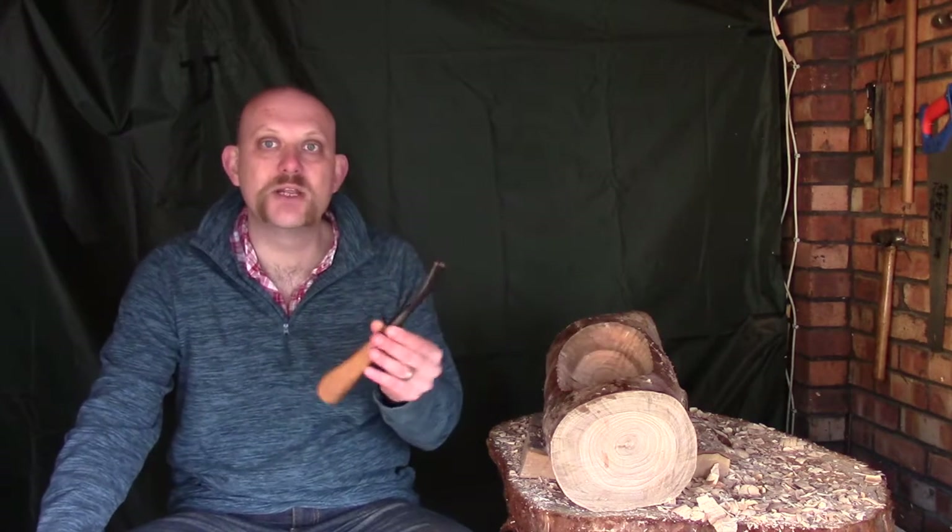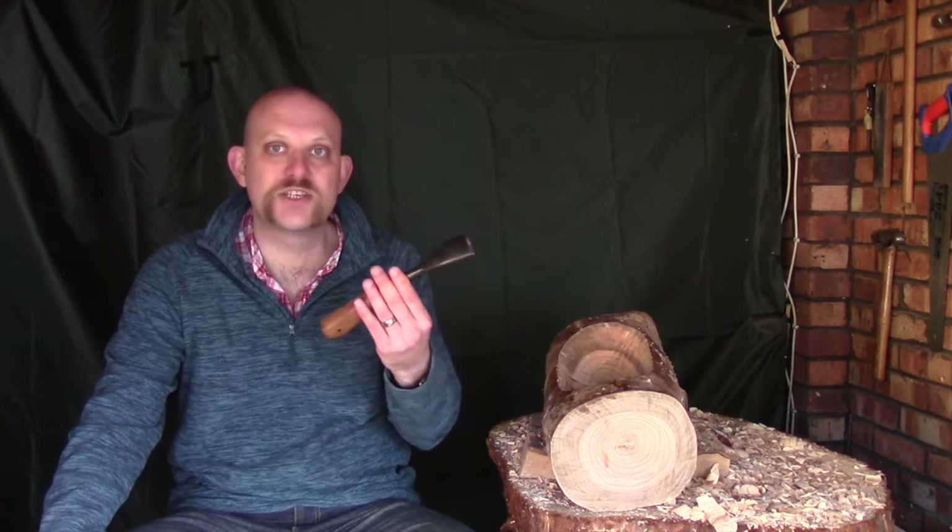Hi guys, I'm Woodcraft Hamster and I thought I'd do another video today on our eucalyptus bowl. Last episode we started smoothing down the sides with our straight gouge, and today I'm going to be using this, which is my smoothing gouge.